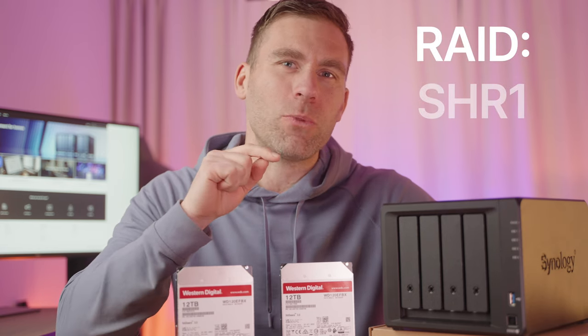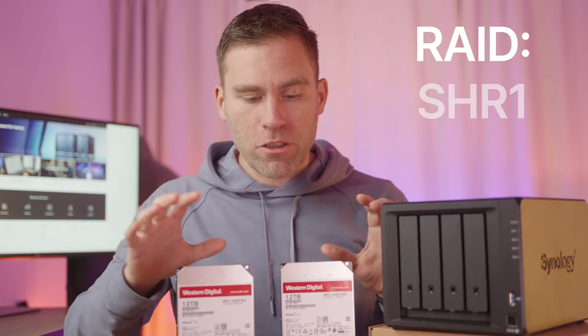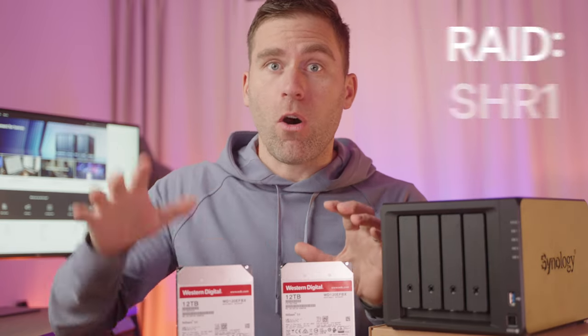With SHR1, the NAS will use one hard drive as a backup, and I'll be able to use the storage space of all the others. So if I add four 10 terabyte hard drives, I'll have 30 terabytes of available storage — the fourth one is used for redundancy, so if one drive fails, I've still kept all my data safe and I can restore it. If you want to know more about different RAIDs, I've linked to that video below.